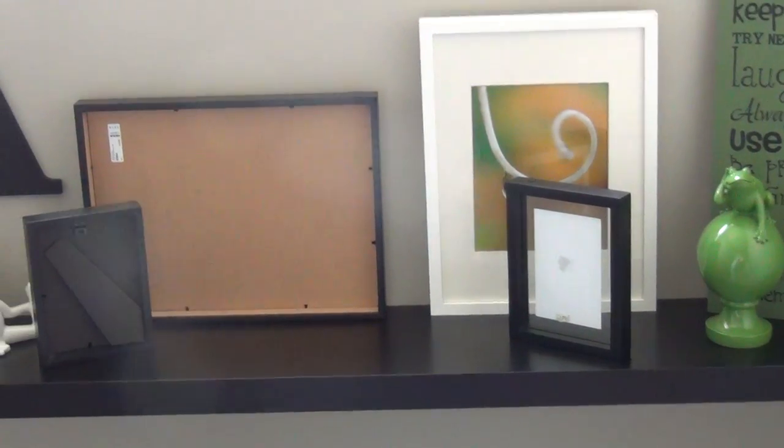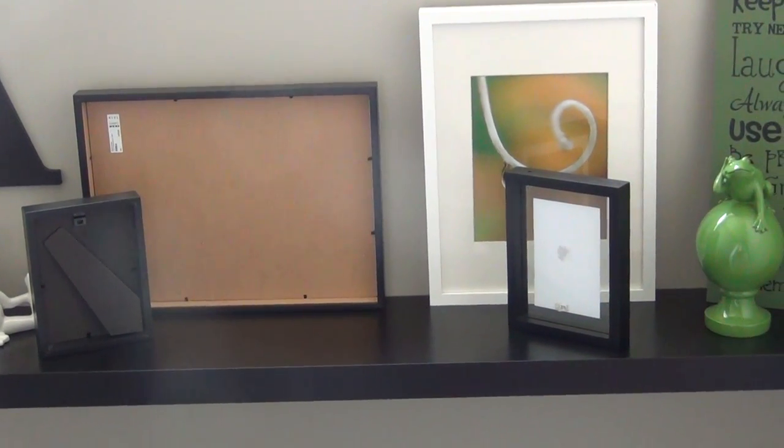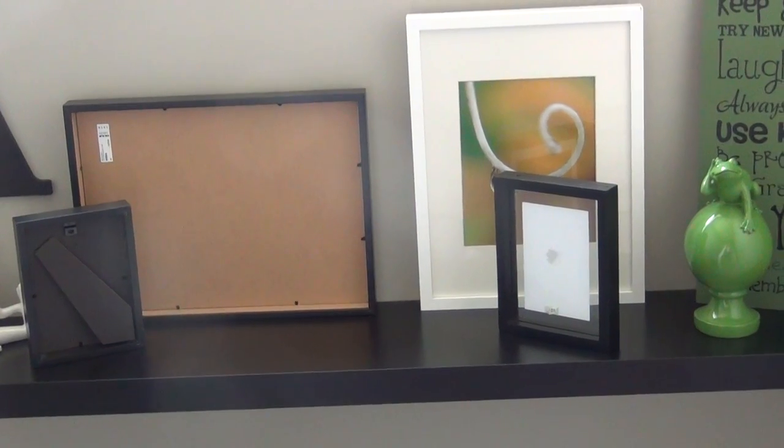That frame I really liked because I was worried about how I was going to put a bunch of pictures and not have them block the picture behind. So if you can tell, it's just the floating glass frame. And so when it's turned around the other way, you can still see the picture behind it, but also the picture that's in that frame. So I really liked that.